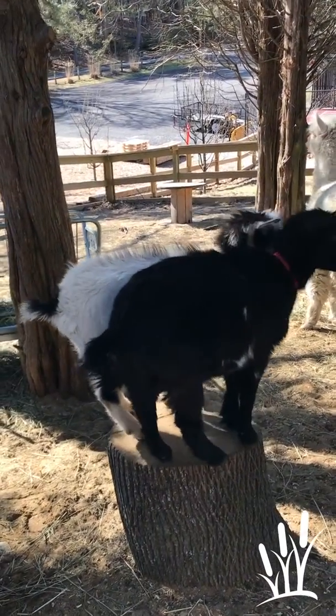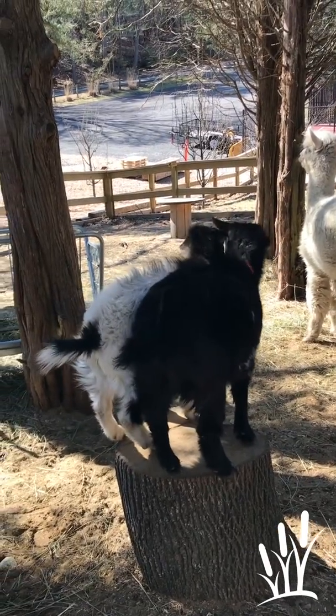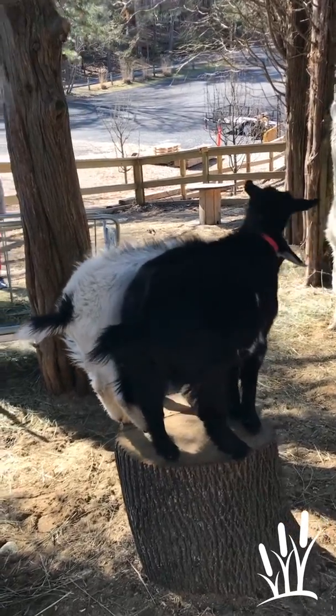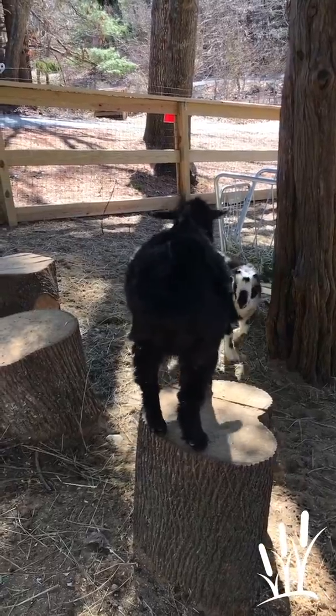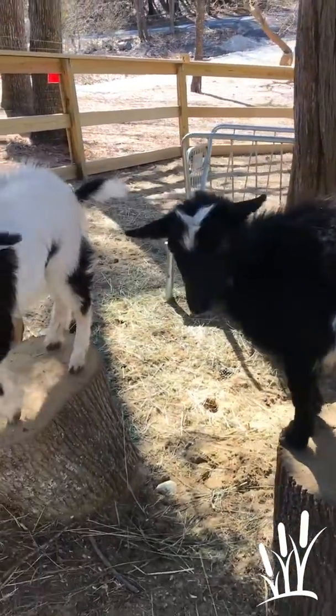Hello everybody, Elementary 1 students. Here we are with our wonderful cute little goaties and we're going to be doing some goat drawings. I want you to look at the shape of Alfie and Scruffy's body — a nice oval-shaped body, and their legs, and they have a tail and they have ears.